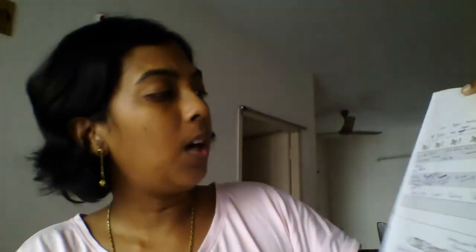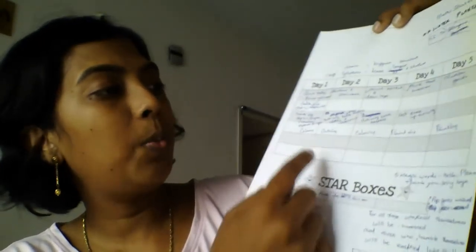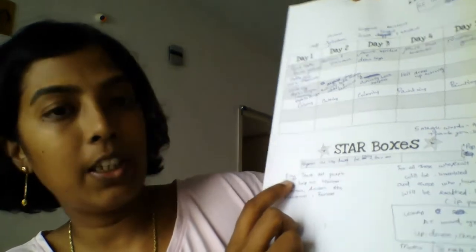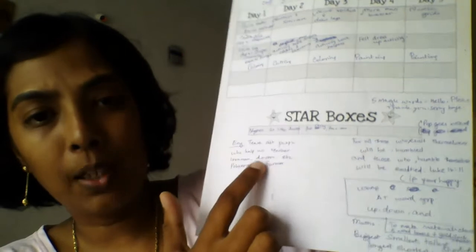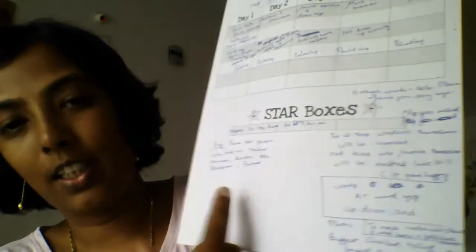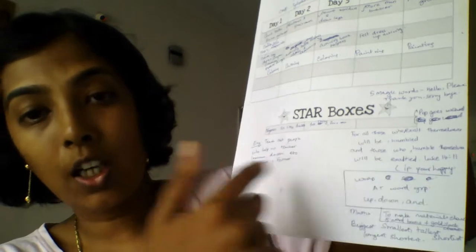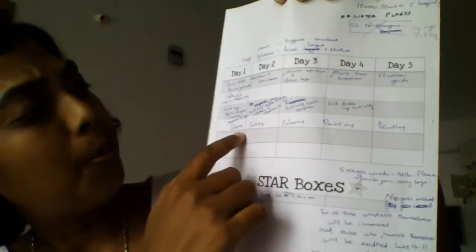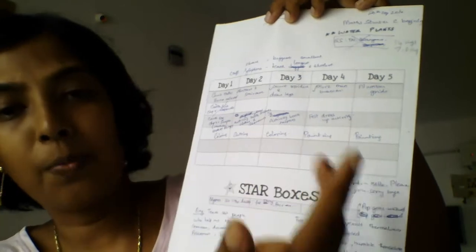How it works is it has Day 1, Day 2, Day 3, Day 4, Day 5. I would put down things I was going to teach — for example, in English I would be teaching about people and professions, doctors and other stuff. I would list things down like that, and if there was a song I was going to teach, I would write that down. I was doing probably two days of cutting, two days of coloring, and two days of painting — stuff like that.